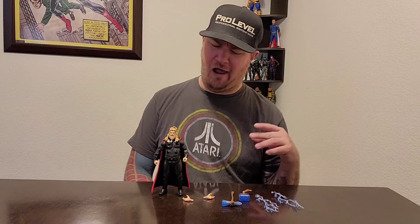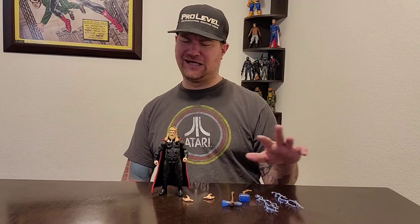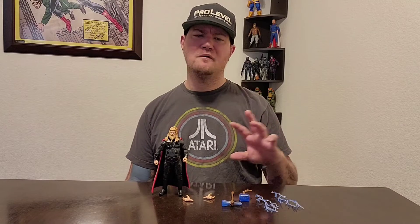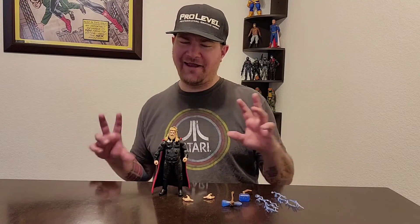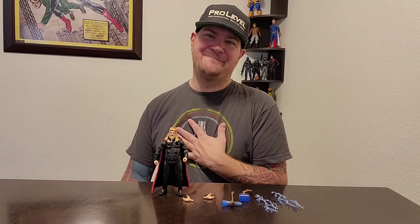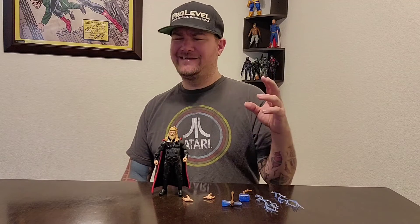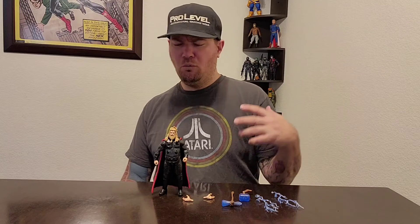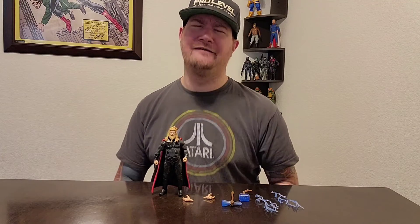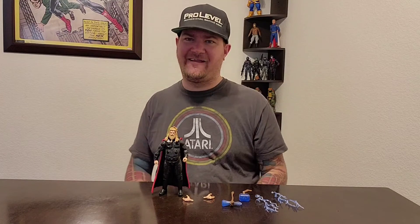All in all, it's a great figure. I like it, I love the accessories, I love the whole Infinity Saga and what they're doing. I can't wait to see a lot more characters. If I had to pick one wish, give me Fat Thor with the green sweatpants, no shirt — when Rocket says 'you look like melted ice cream.' I would love that, that'd be great.